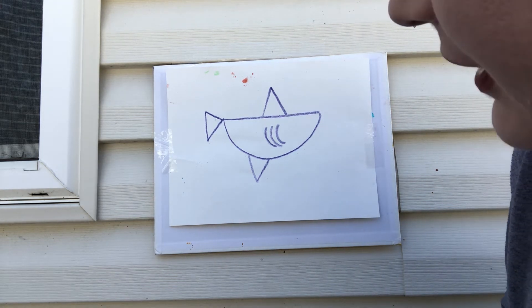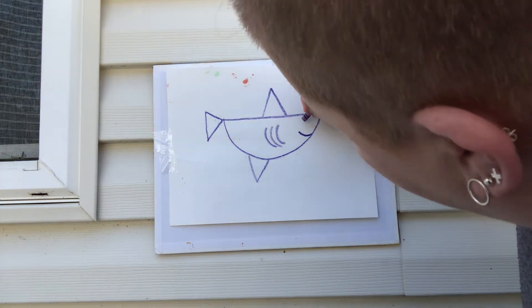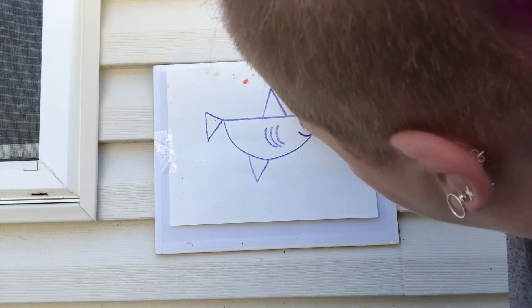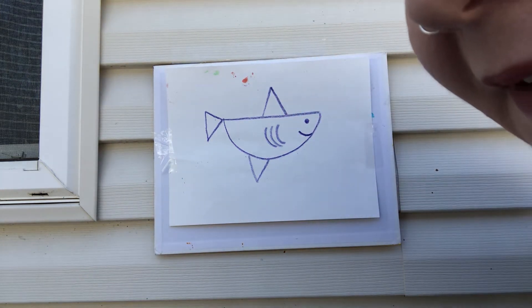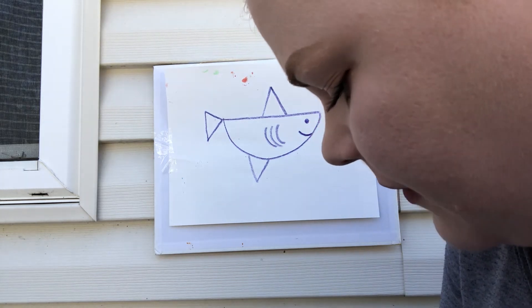Our shark is gonna be a friendly smiley shark, so I'm gonna give him a little smile, and we want him to see, so he has an eyeball too. That's it — that is our simple little shark, it's a really easy step-by-step drawing you can do.